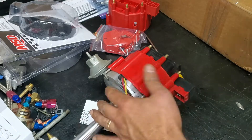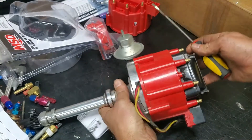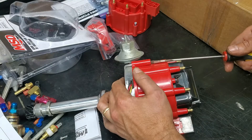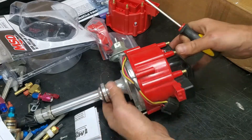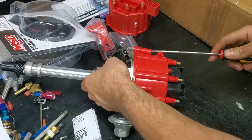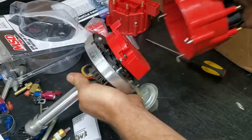As you can see here, it's got these little hooks that hook in to the bottom of the distributor. These are spring loaded and you just use a flathead screwdriver. You put it in and you turn it until it unlocks. You do that with all of them and then it comes off.